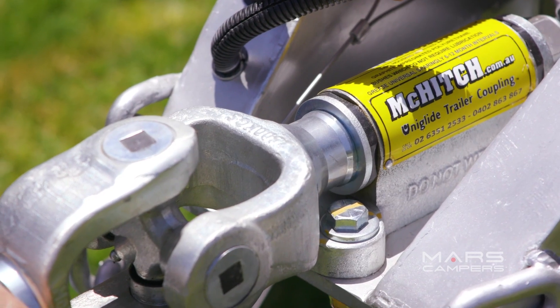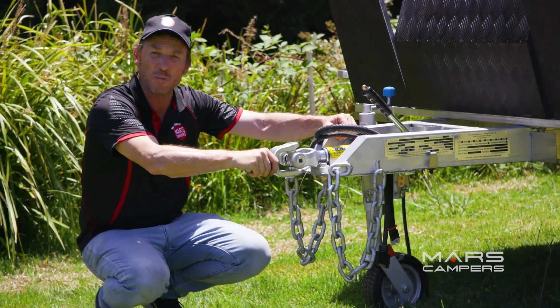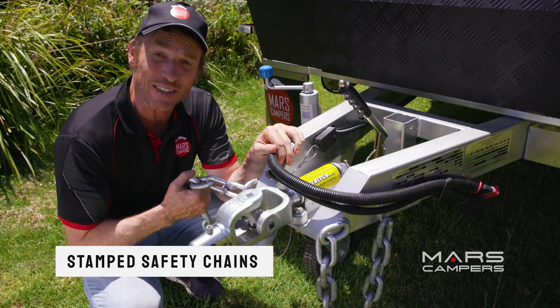The coupling is a three-and-a-half ton Uniglide McKitch — very sturdy, very strong, and exactly what you want to be carrying your van. The safety chains are stamped with ADR 62 Australian standards.